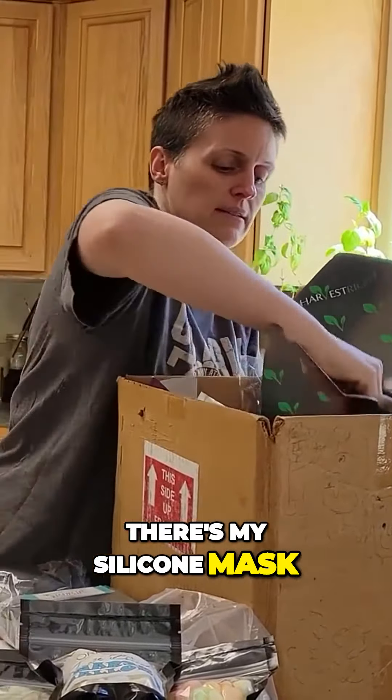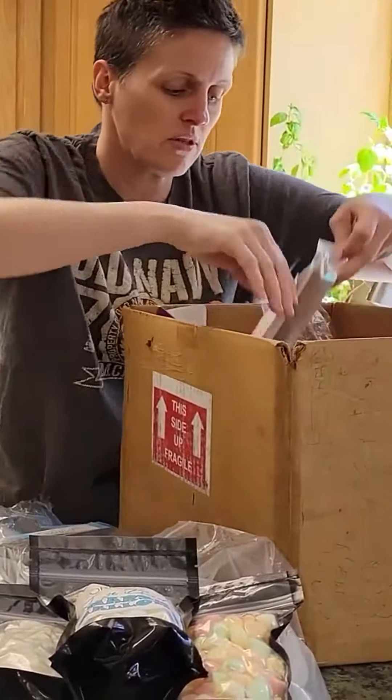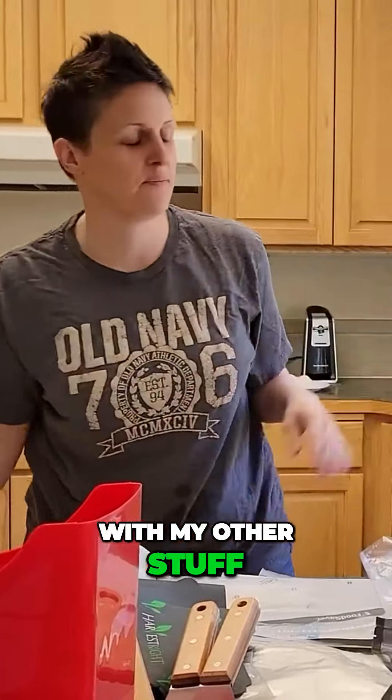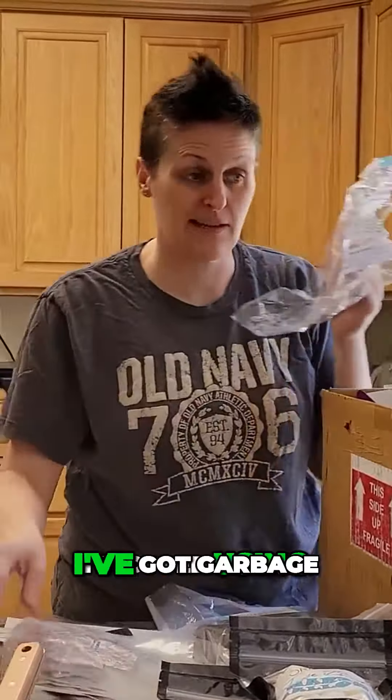Oh, there's my silicone mask. I'm just going to put stuff out. Are you ready? I'm going to put this with my other stuff. I didn't even know that was in there. I've got some old bags I've used — I stopped using. I've got garbage.